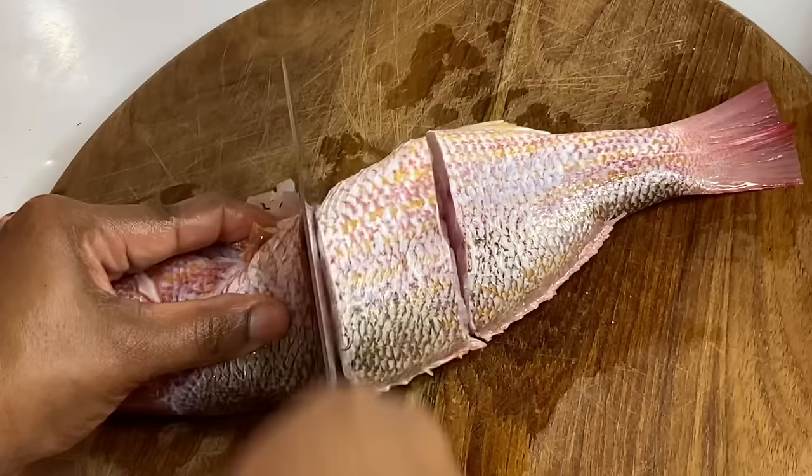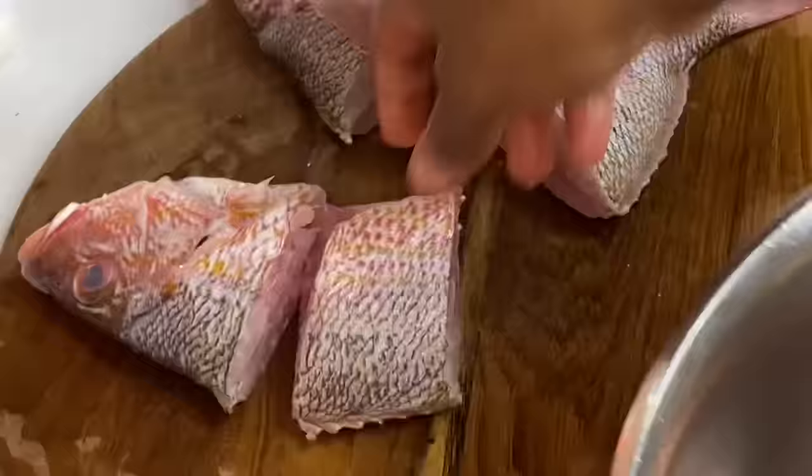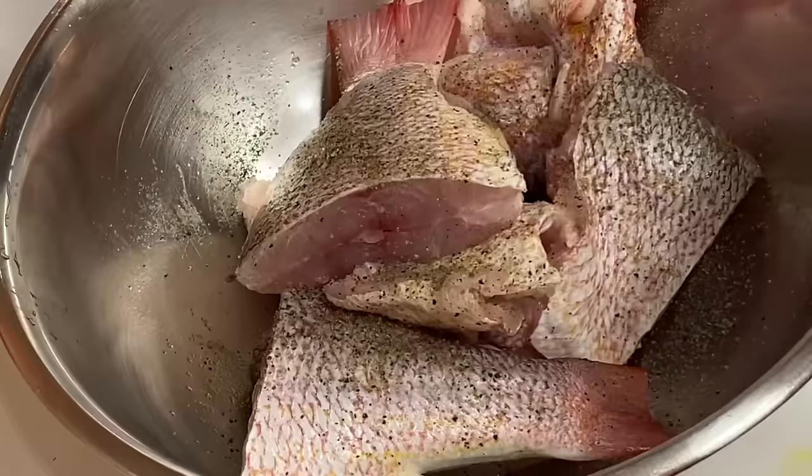Red snapper can be done in so many ways — steamed, roasted, baked — it's just a really delicious fish and it's my favorite. Give me fish any day, all day! Now I'm going to season with some salt, black pepper, and some all-purpose seasoning.